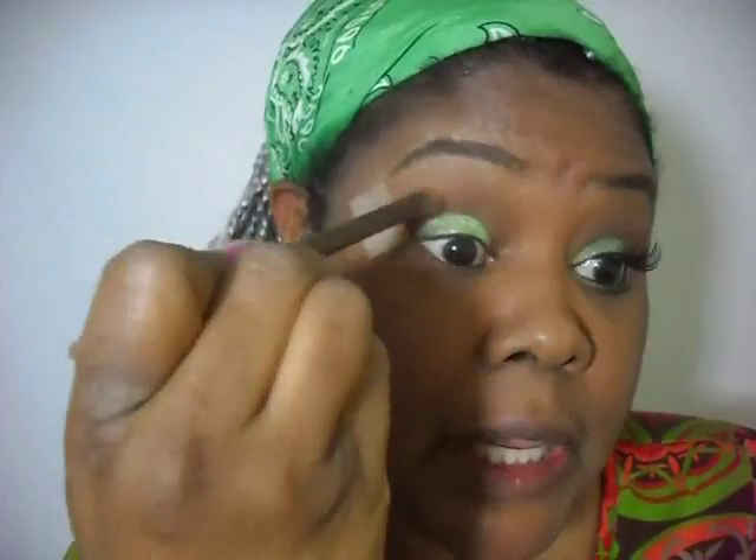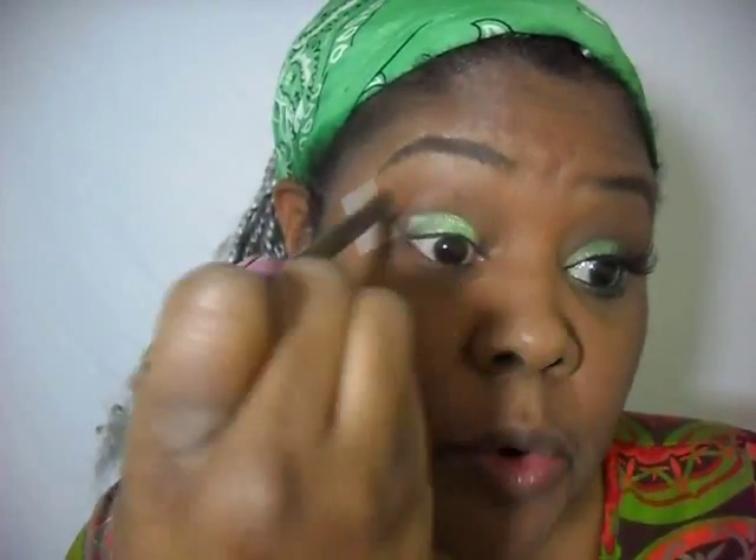Hold on to that brush as you may need to come back to it. As you work with the colors, just keep balance in mind. We're going to go back with that Morphe cinnamon shade and just add a little bit more. I might even add some more before this is over with.